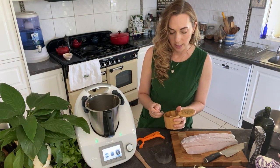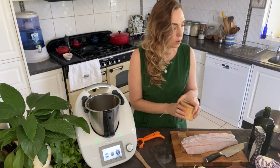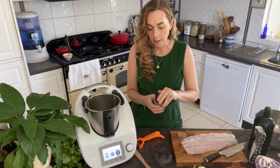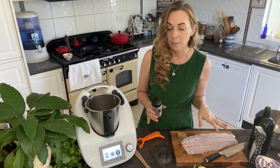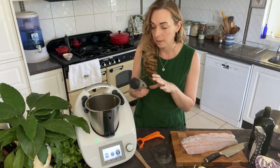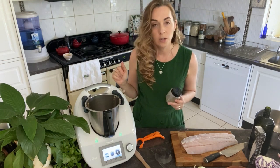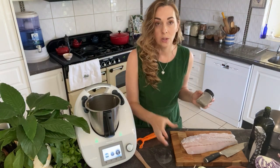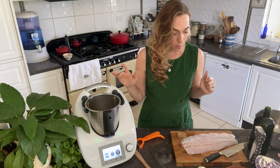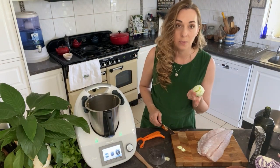Just half a teaspoon of fine sea salt or pink lake salt — those are great options. Then some black pepper, really to taste. I use close to half a teaspoon, but you can use a quarter if you don't like too much pepper. I love pepper, especially a good quality Australian-grown pepper like this one.